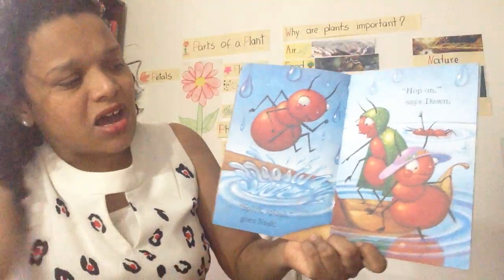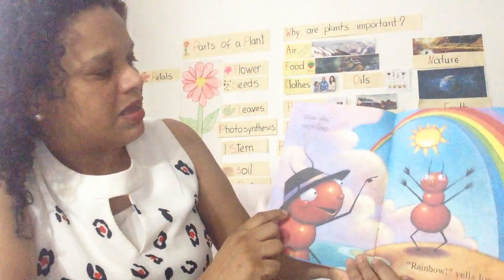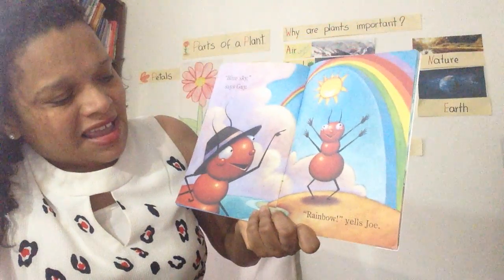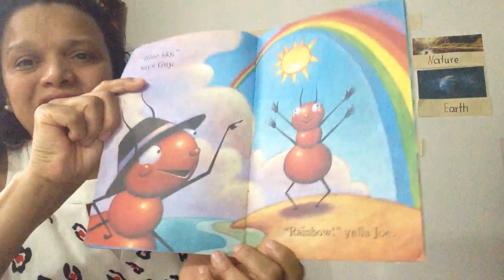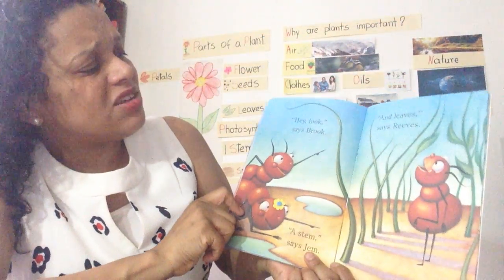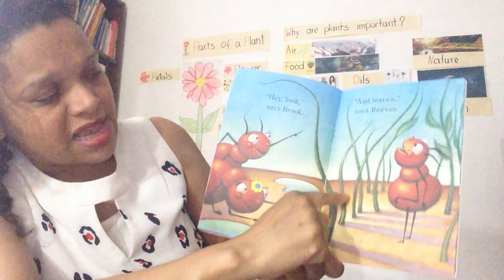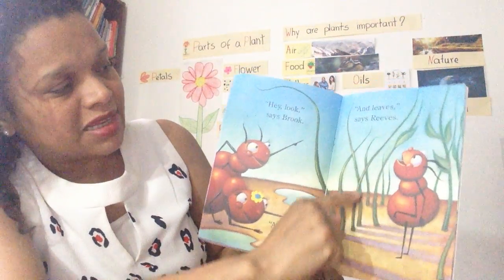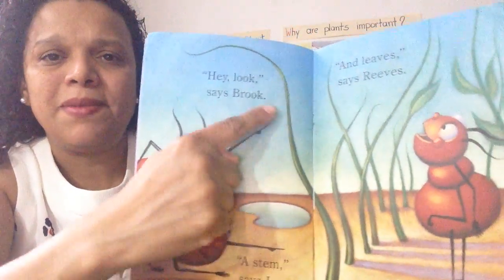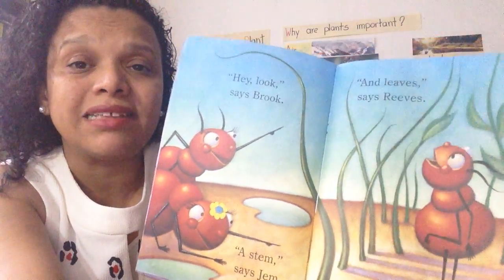Hop on, says Don. A big bottle of water. Blue skies, says Guy. Rainbow. Look, says Brooke. A stem, says Jan. And leaves, says Reeves. Stem and leaves — so, the seeds are growing into a plant.